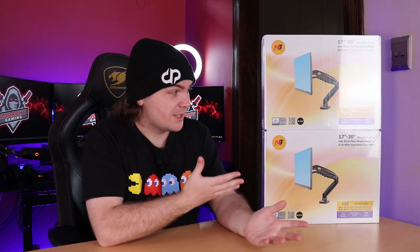Welcome to another video. Today we're going to be checking out the North Bayou NB F80 monitor arms. These are some of the top-rated monitor arms across Takealot — if you're from South Africa — or even Amazon, where they feature as one of the top-rated monitor arms.